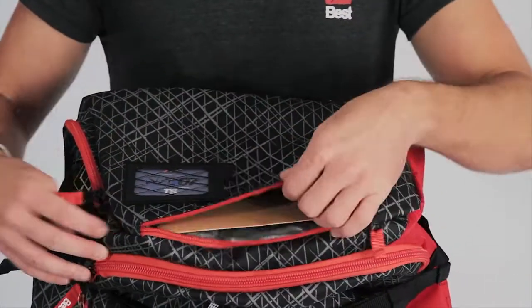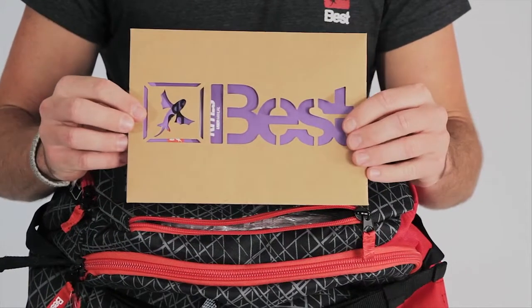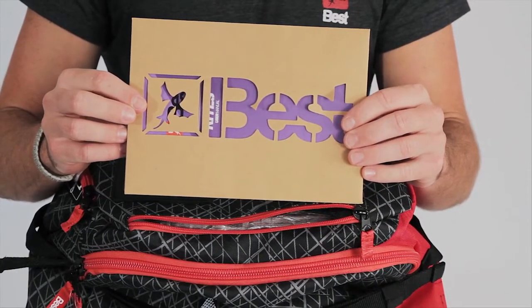Inside the top compartment here, we've got an area where you can put your cell phone or keys, and inside you've got your stencil kit and sticker pack, as well as your user information manual.